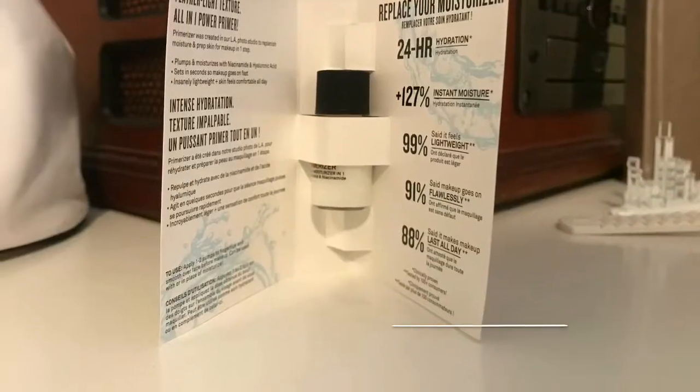The first thing I got was the Smashbox Photo Finish Primerizer. It is a primer and moisturizer in one — it's brand new. Look how cute the packaging is. It offers 24-hour hydration, 127% more moisture, 99% said it feels lightweight, 91% said it makes makeup go on flawlessly, and 88% said it makes makeup last all day. So you don't even have to moisturize your skin before you prime, which I usually do — it's kind of like a win-win.